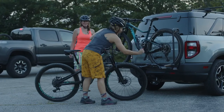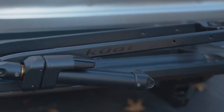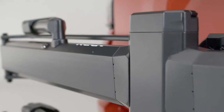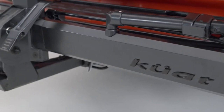After years of hard work, we're more than a little excited to share this revolutionary rack with you. Here are just a few features of the Piston Pro X hitch rack. It's burly and designed to stay that way. Our metal construction and 10-year no-fade tiger powder coat means it will look great for the long haul.